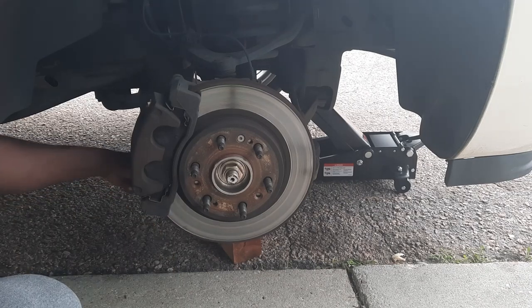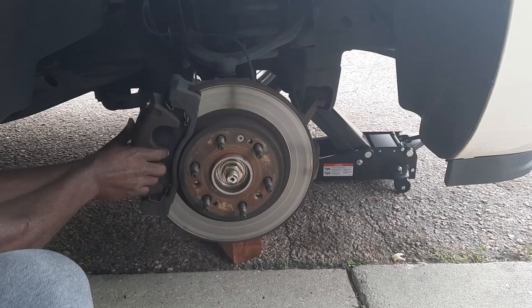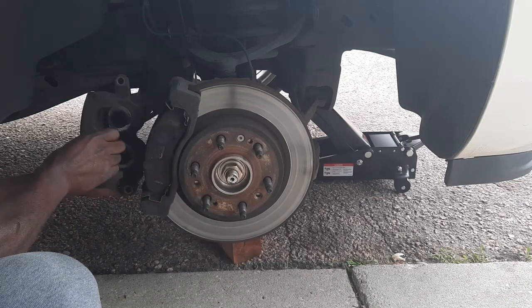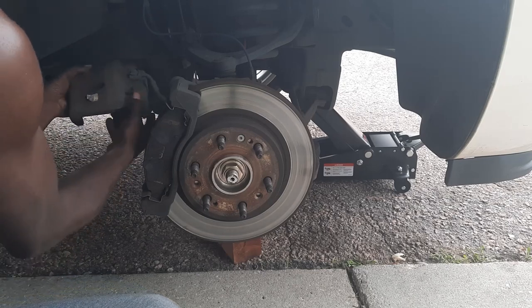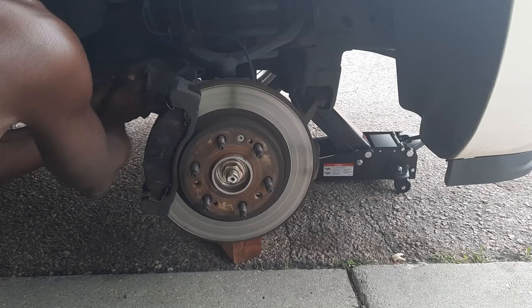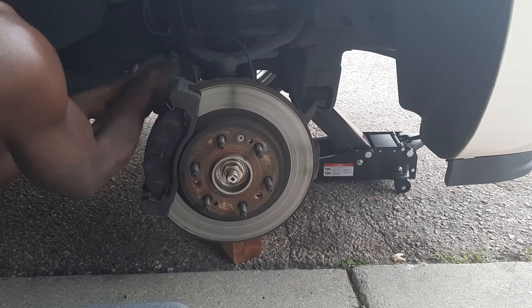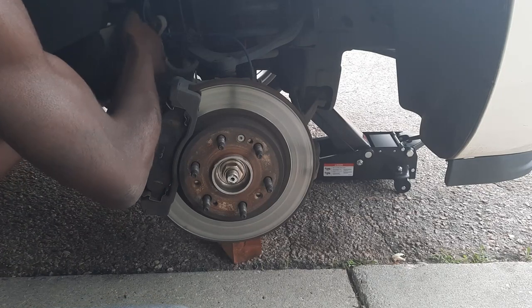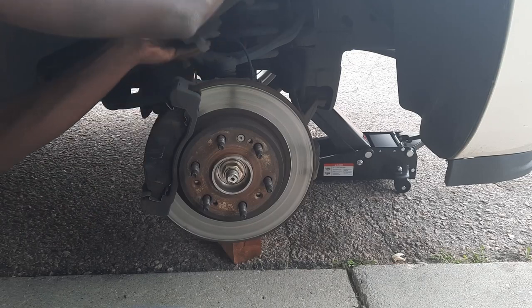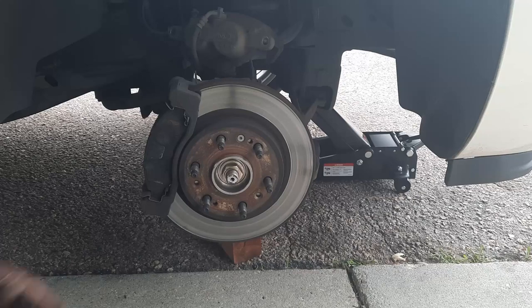See how easily we'll be able to slide this out. We've got to find somewhere to safely set this at for a moment — let's just go ahead and set her right there. Now we're going to go ahead and drop off the caliper bracket.